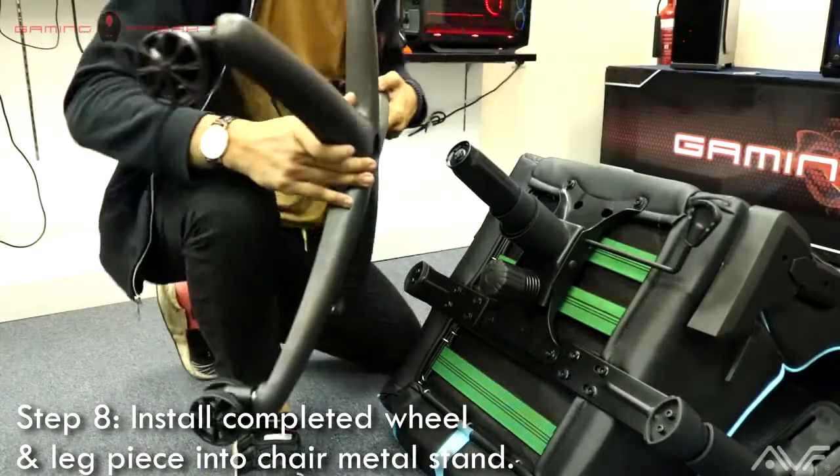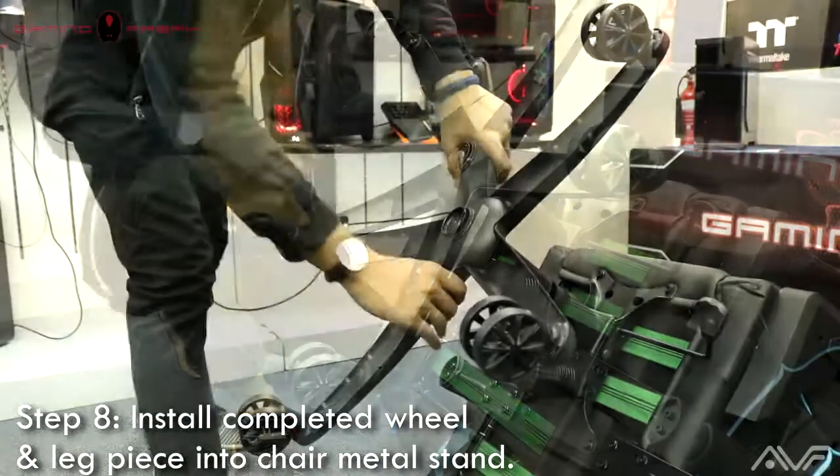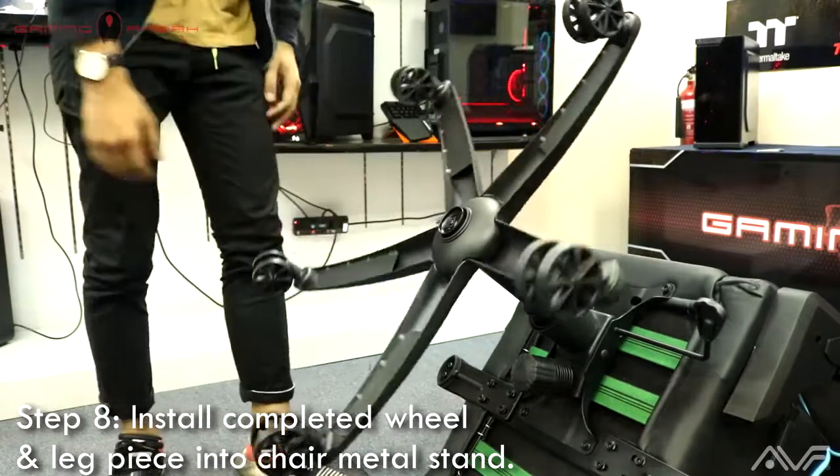For step eight, install the completed wheel and leg piece into the chair metal stand that we built just now. Remember to apply a little bit of force to make sure that everything is secured into place.